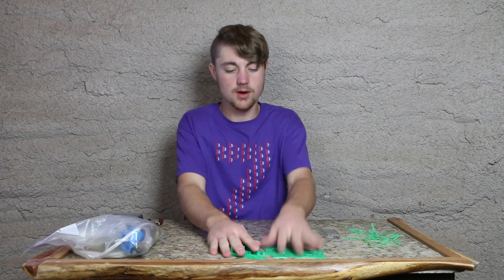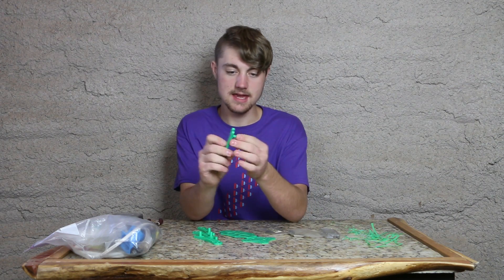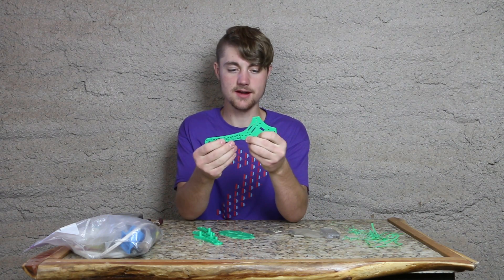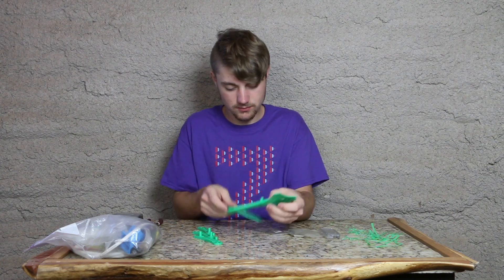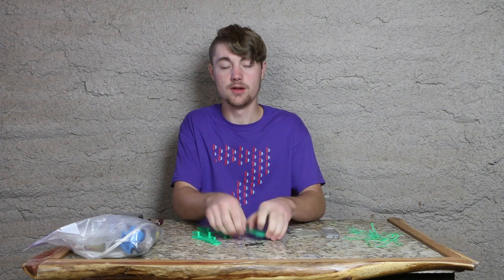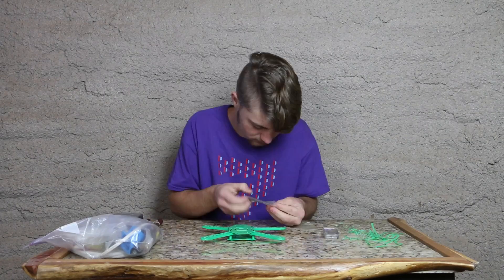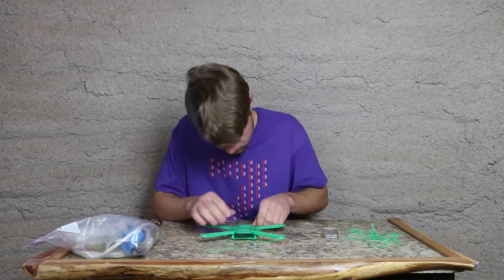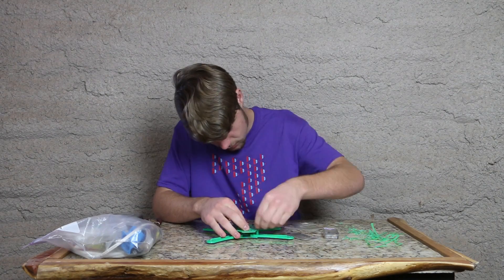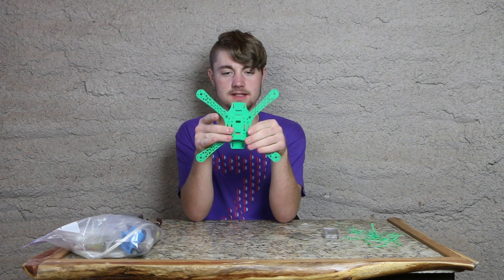Now it's time to assemble the quadcopter frame. Each piece here has a one and a two — I believe the two goes right up there like so, and the one goes through there like that. I'm just using some bolts I had hanging around, so I'm going to go ahead and put all the bolts in. Right now I only have one bolt in, so these move around and I'll need to tighten those up.